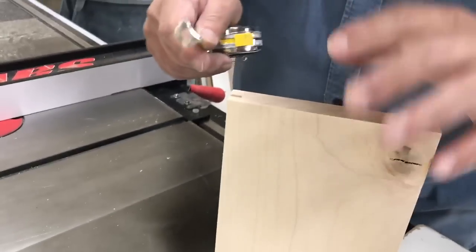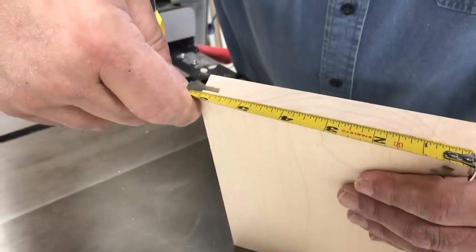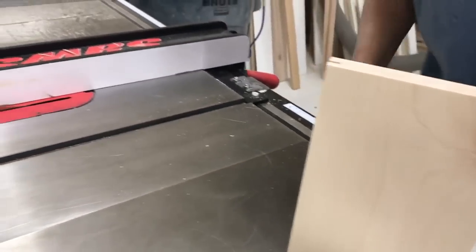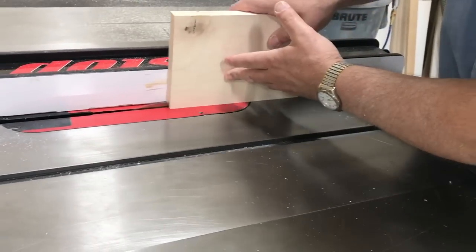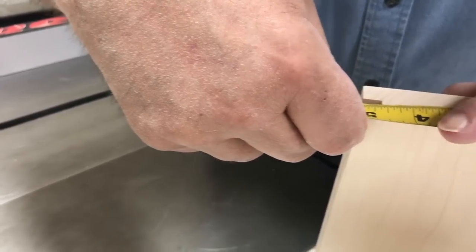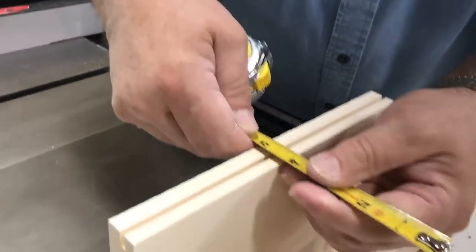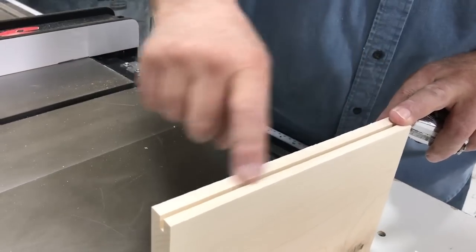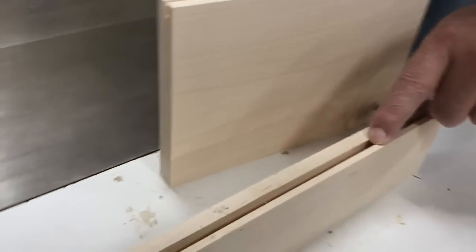We want the groove maybe a shade extra deep because we want to make sure our tongue bottoms out when we put it into the groove during assembly. We're going to raise that blade just that much — just a shade above three-eighths on both measurements. Now we're ready to start making our groove. We'll make the preliminary cut — one saw blade width on everything — then go back and finish our cuts so our groove is a quarter of an inch wide.